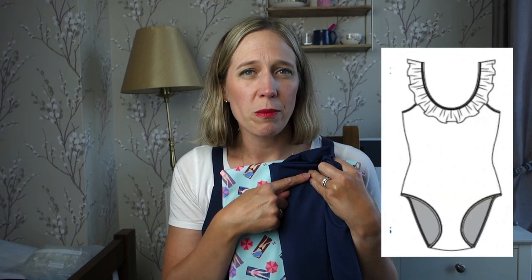There is a binding that goes around the neckline and becomes the straps, so I needed to decide whether to cut it from the main fabric, which would contrast against the ruffle, or to cut the straps and neck binding in the darker blue colour to match the ruffle. I decided to go with the darker blue for the binding and straps so it didn't contrast too much against the ruffle.